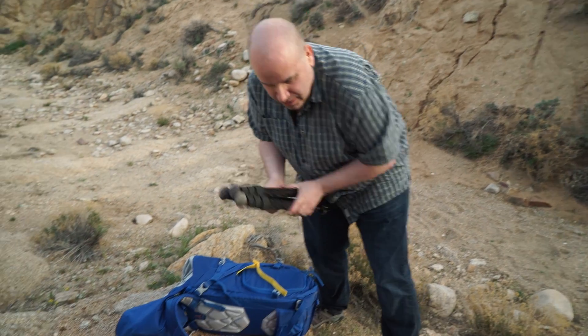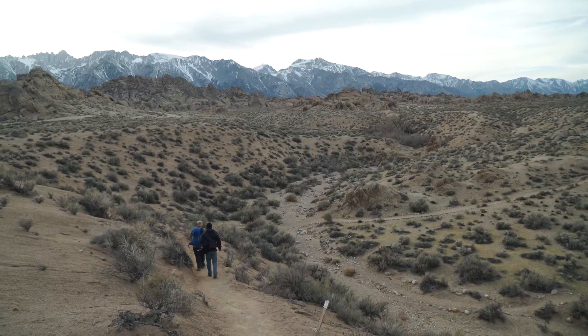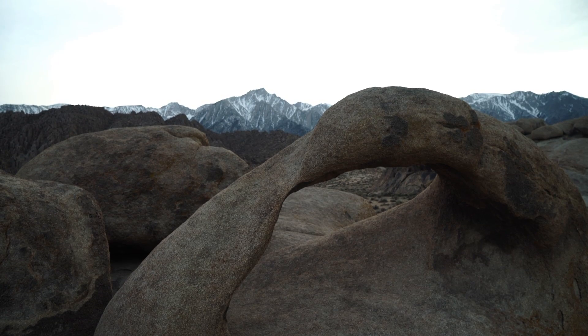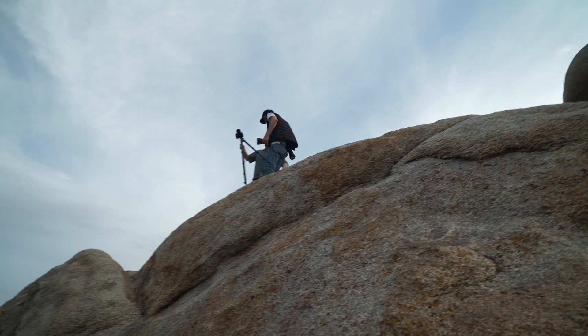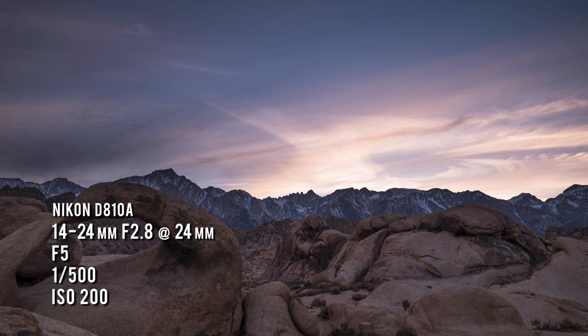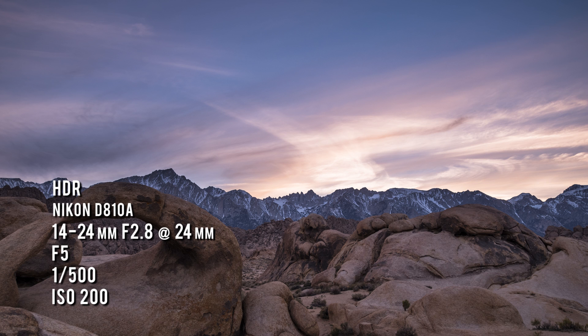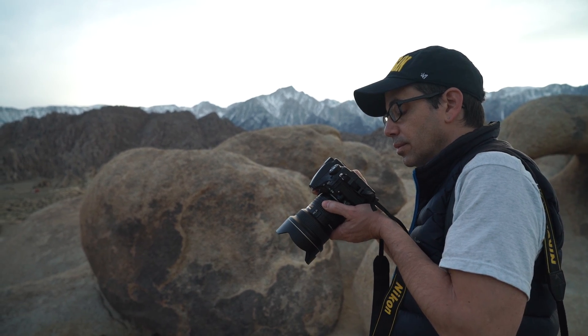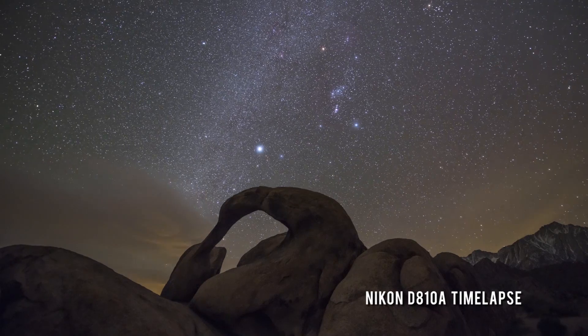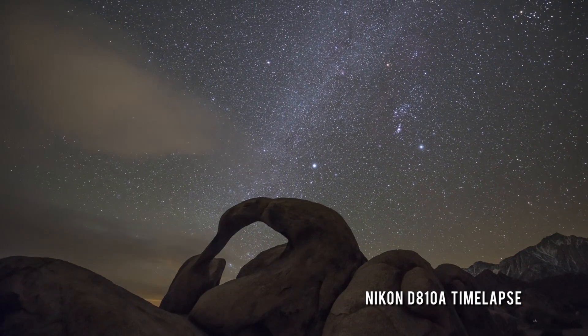With a bit of daylight left, we set off in search of one of the classic rock formations in the Alabama Hills: the Mobius Arch. I was photographing the arch completely backlit. I took some bracketed images and also processed a single shot — the results were basically the same. From a single shot, I was able to pull a lot of detail out of the shadows, so the dynamic range of the camera is very impressive. We then played with artificial lighting using an LED panel and took some single shots during twilight, and that led to a time-lapse sequence of Orion crossing the sky behind the Mobius Arch.